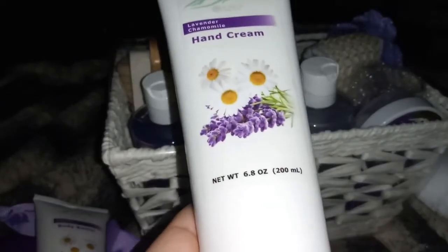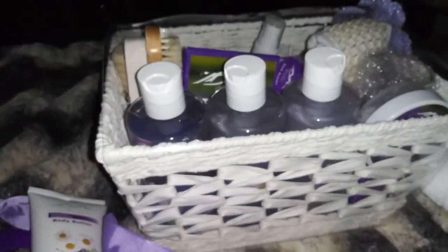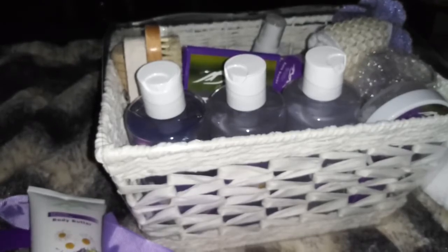And then we have hand cream, and this one is also 6.8 ounces, just like the other one. That smells so good!